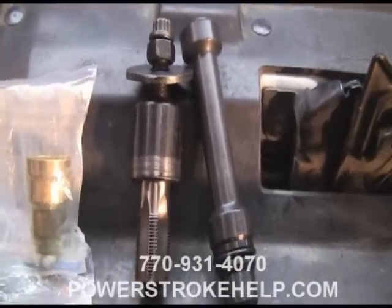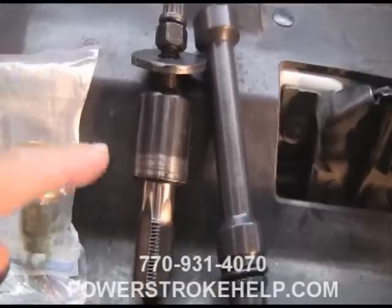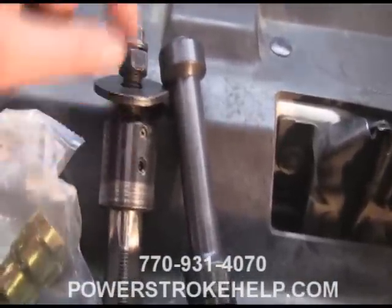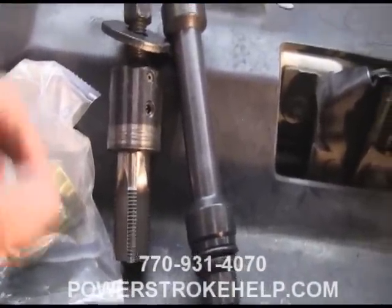You're also going to need a couple of special tools, which are the removal tool and the installation tool. The removal tool — basically what it does is you thread this down inside the cup, and then there's a puller that grabs the top of the hole and extracts the cup from the hole.